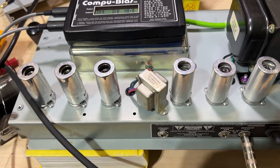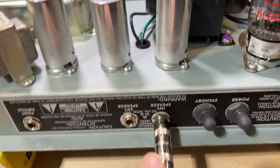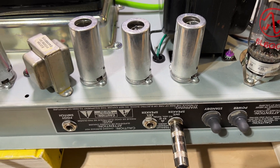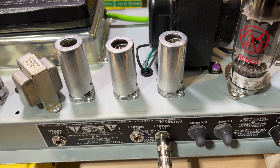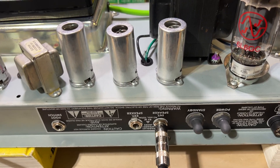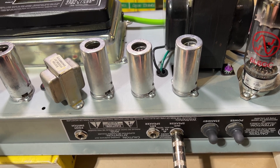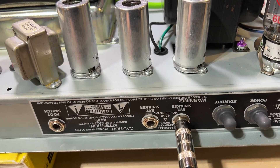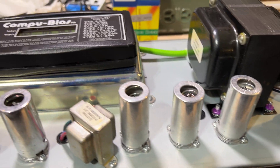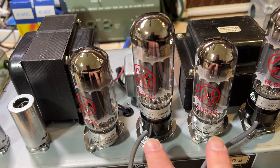Some precautions you need to take before turning the amp on: you need to always make sure that you're hooked up to a load, whether that's the internal speaker or in my case I'm hooked up to an attenuator which is then going on to a speaker so I can do some further sound testing. Anytime you're putting a signal into the amp or if it's going to be powered on, you want to make sure something is hooked up to the output at the appropriate ohm load.